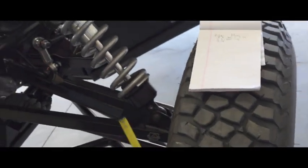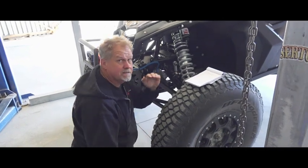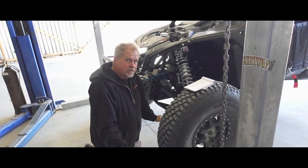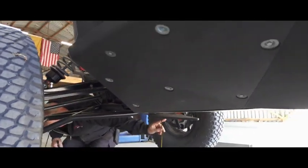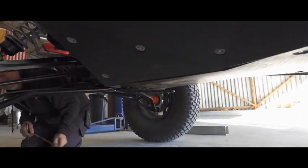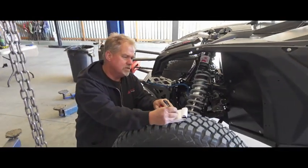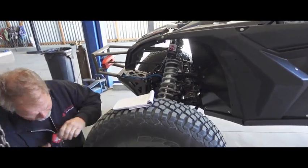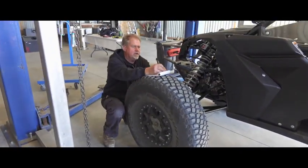The last measurement we do while we're up front here is we're gonna measure the ride height under the skid plate, and this is after driving. There's a lot of scrub on these cars, and if you just send them out from a jet, they'll stand up really tall, so you have to drive it to get this measurement. We're gonna go behind the trailing arm to the skid plate and measure 17 and a half inches. We need to know the tire size — it's a 35 inch tire — for that ground clearance measurement.